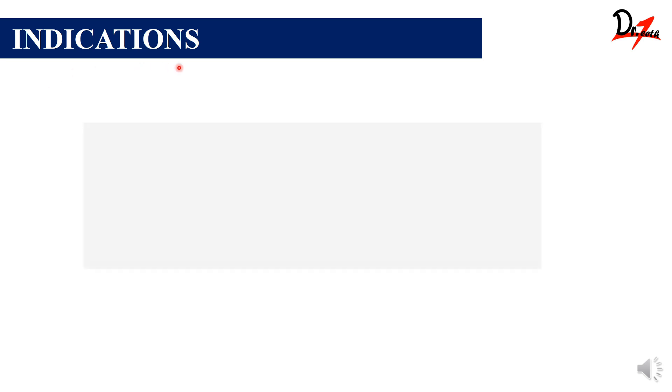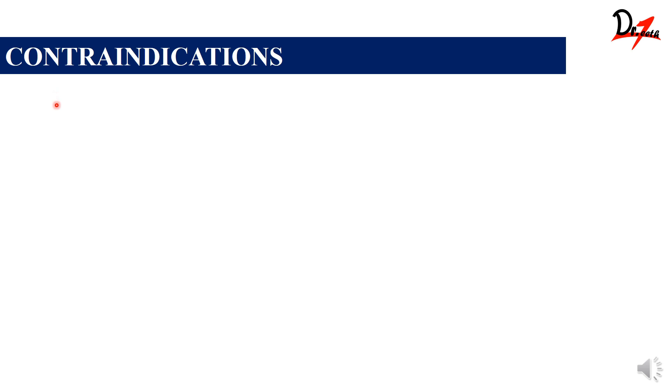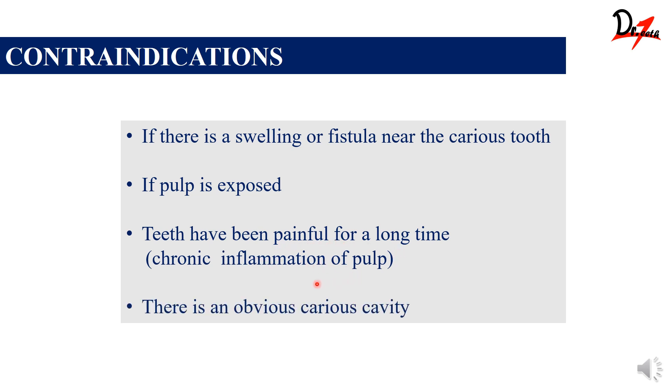Now let's see the indications. We can use ART only in small cavities that are accessible to hand instruments. Basically, ART procedures are done in public health programs, like camps. As for contraindications: if there is a large caries cavity, ART cannot be used. If there is swelling or a fistula near the carious tooth, or if the pulp is exposed, or if the teeth have been painful for a long time — meaning chronic pulpitis — ART cannot be done. In cases of an obvious large caries cavity, the procedure of ART also cannot be conducted.